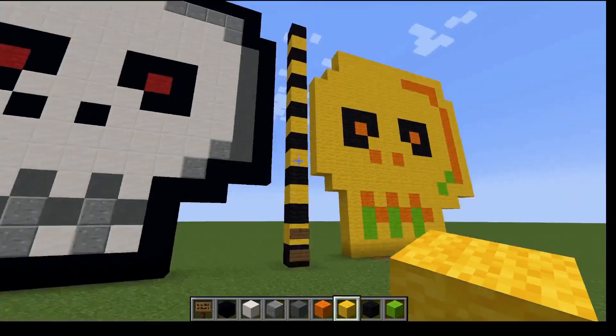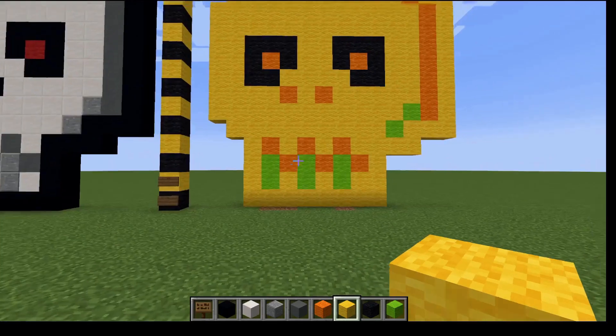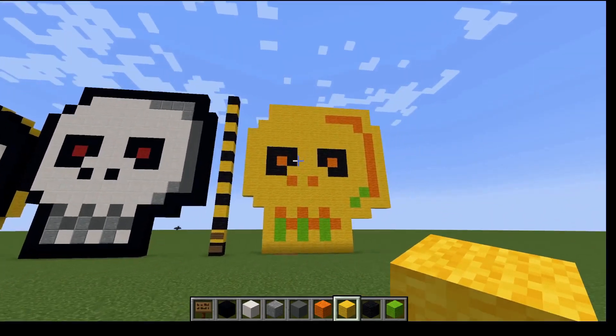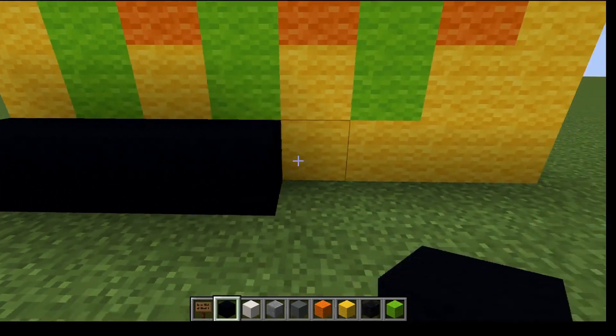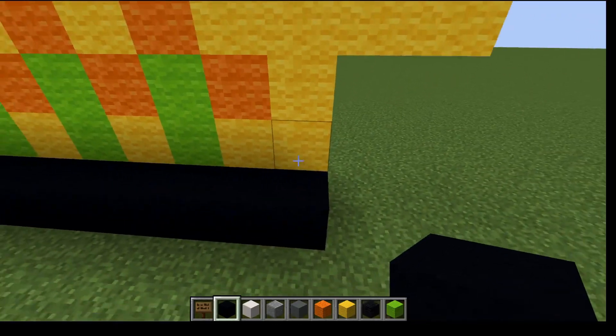Now, for this, you are going to have two different styles of eye. One is a little bit more cartoonish, and the other is the more darker color. The only difference is, instead of using the red wool, we're going to use the orange.